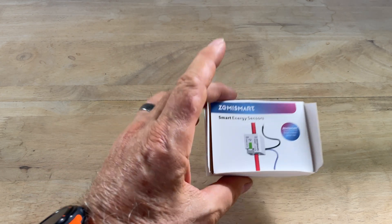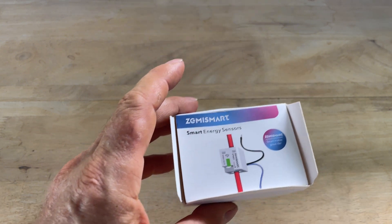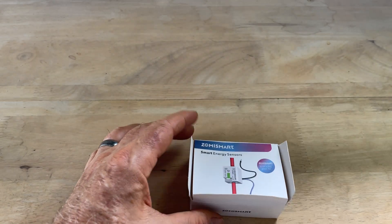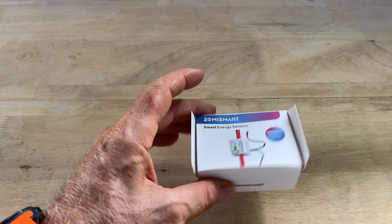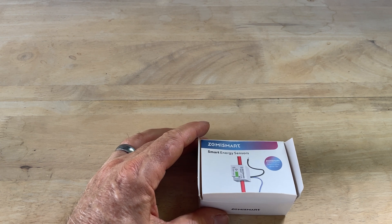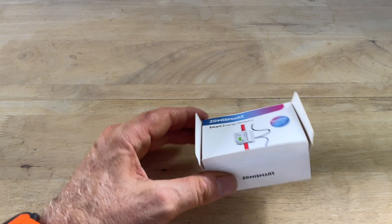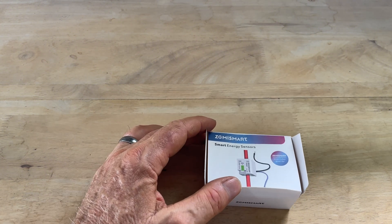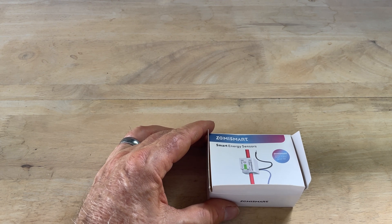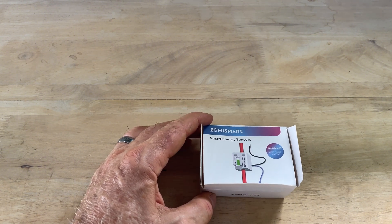It has a black and a blue wire — the black wire goes to live and blue to neutral, which provides power for the device. The cable you're looking to monitor goes through the center. I resist calling this a clamp meter because my experience with clamp meters is that they clamp around the wire — this one you have to unplug the main cable. This was planned for the whole house load: the main power from my solar system that runs the house. I don't have a grid connection.